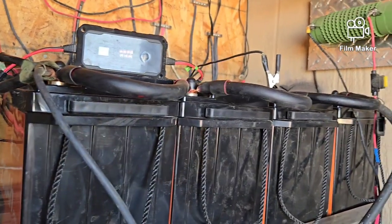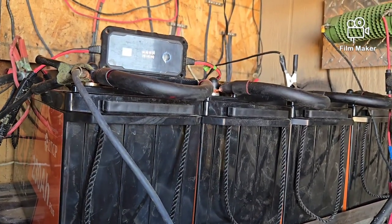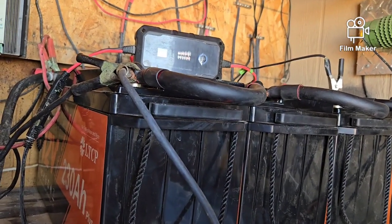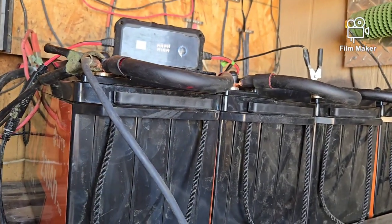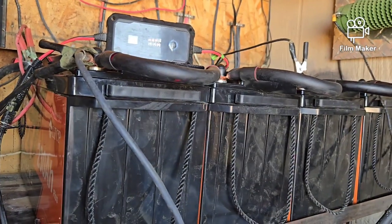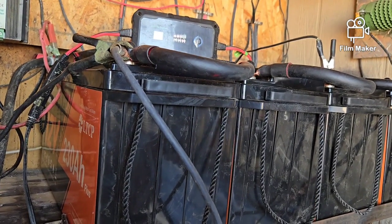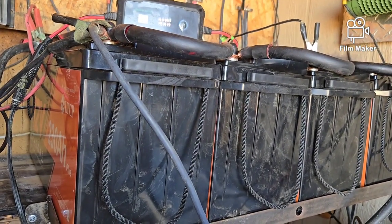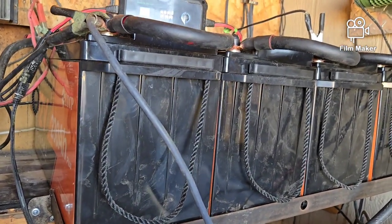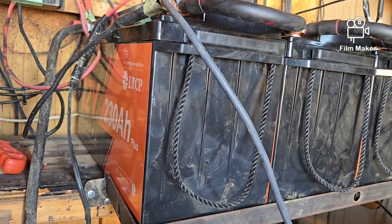I was going to go with server rack batteries down the line when I get my all-in-one, but I've changed my mind based on what I've seen here. My plan now is to get another four of these for a total of eight, and switch to 48 volts — two sets of 48-volt batteries running at 230 amp-hours each in parallel, giving me 460 amp-hours at 48 volts. That's a lot of power.